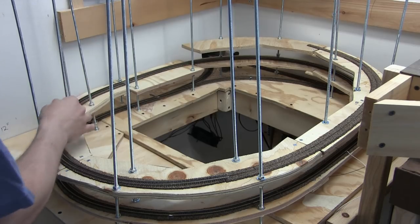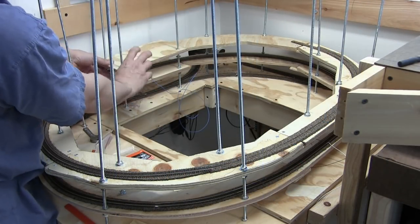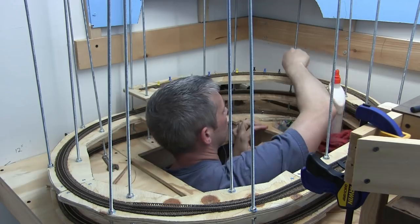The access hole is cut out. Now that it's open, you can see I can actually fit in there very comfortably and it makes it so much easier to work. The first couple of days my back was really hurting from having to lean all the way over into the corner.